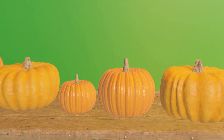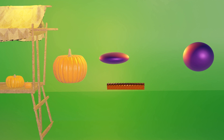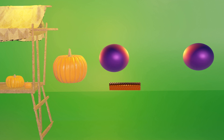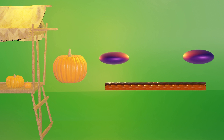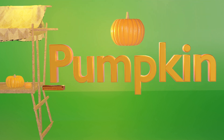Looks like our first object is going to be a pumpkin. Pumpkin — do you hear that P sound in pumpkin? Yep, pumpkin starts with P and it makes that P sound. Next...